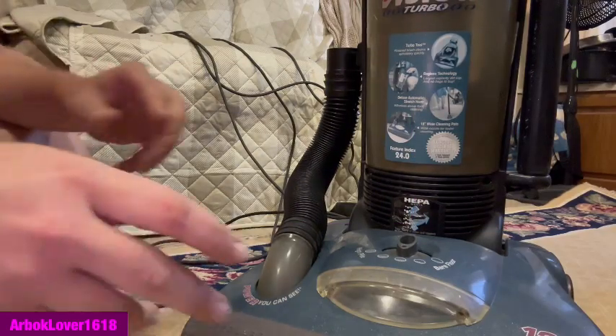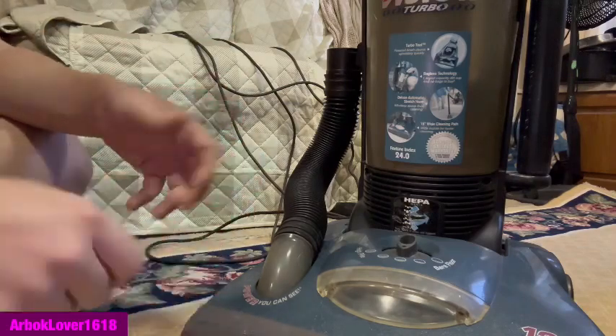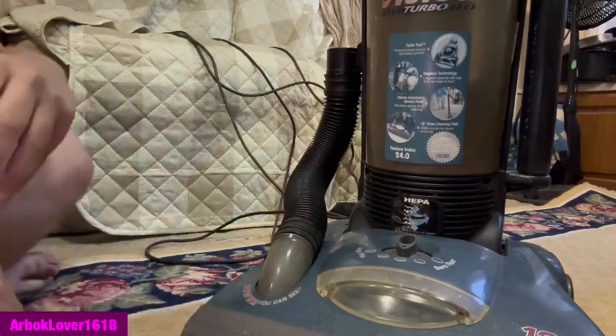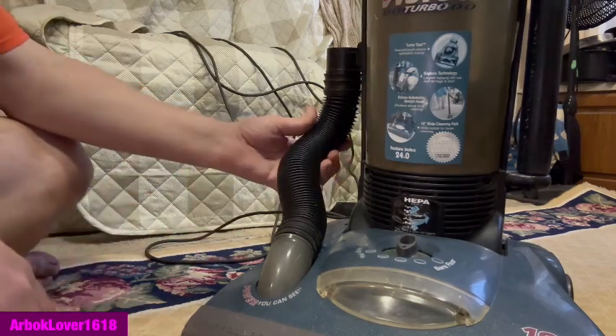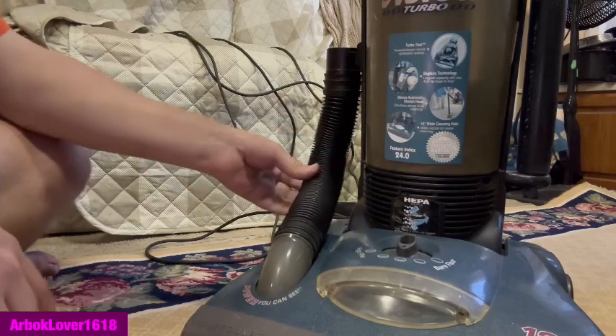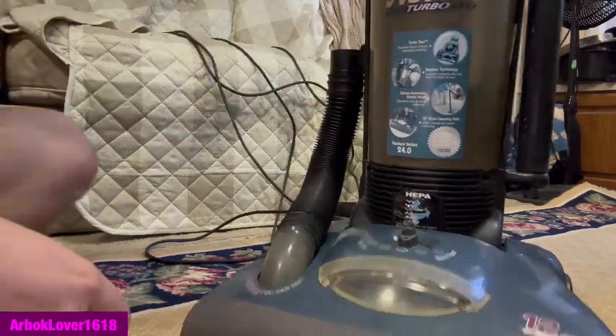I'm here to vacuum under the hood of my Dirt Devil Ultra Vision Turbo. I've been trying to get this tube off, but it's a bit of a pain, so I'm probably just going to have to turn this around.